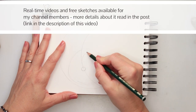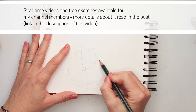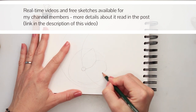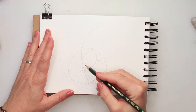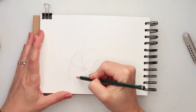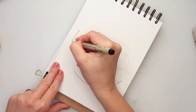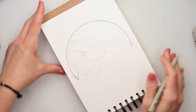First I drew a young moon and then I added a flower — first drawing the center of the flower and then the petals. All of the materials and supplies I will be using for this illustration are listed in the description box, so if you want to check something out you can definitely find it there.